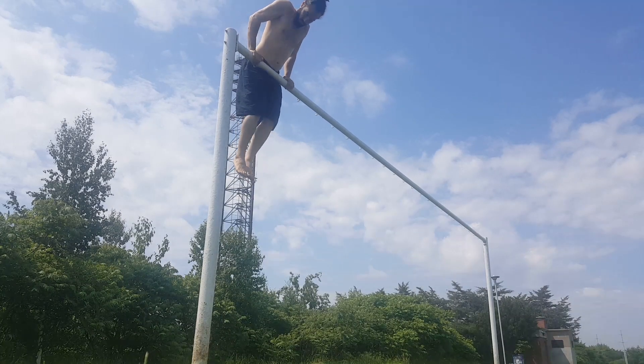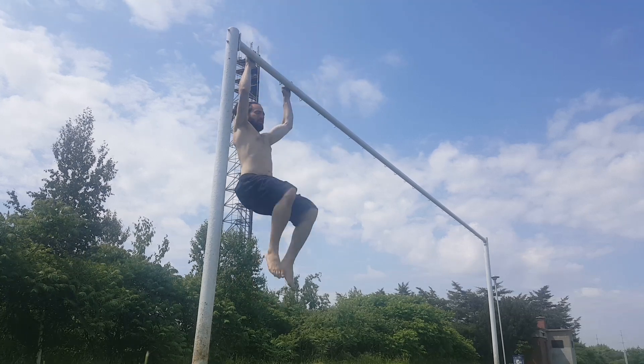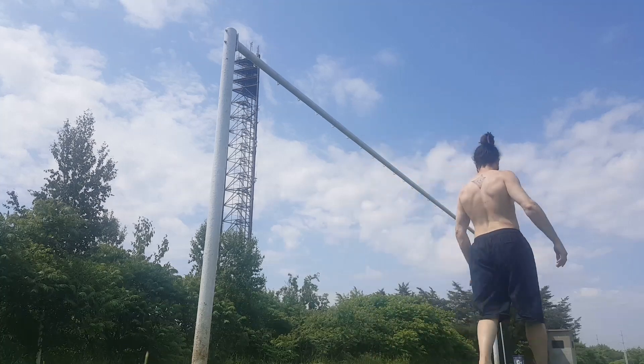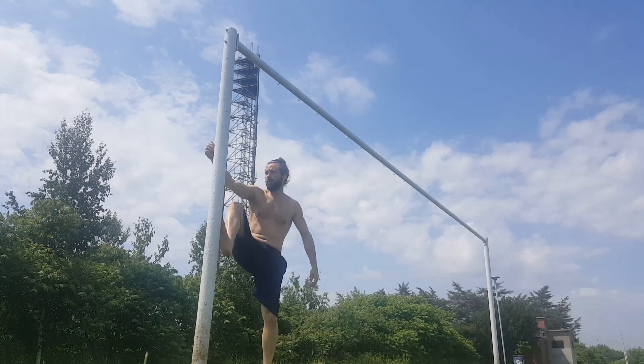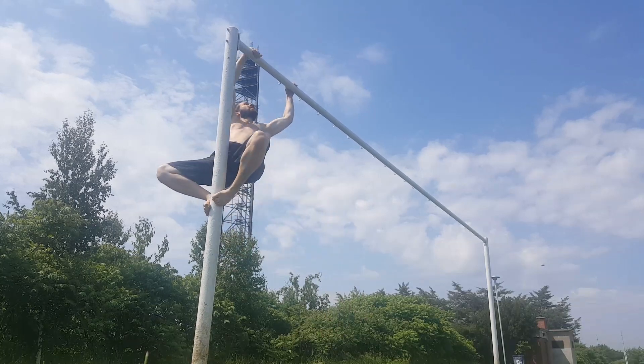You don't necessarily have to be able to do a rollup in order to practice it. There are a few exercises you can use to strengthen the pattern. We'll start with the eccentric rollup — or the rolldown. The idea is to go in the opposite direction in order to strengthen the neurological pattern when you're trying to pull yourself over.